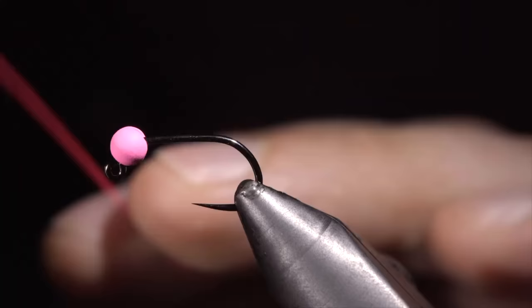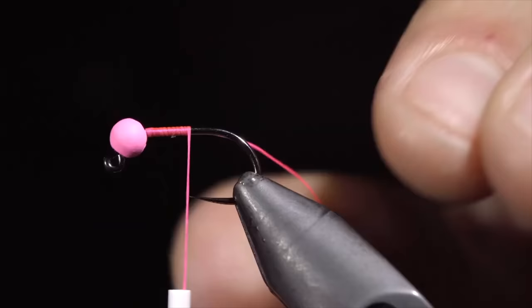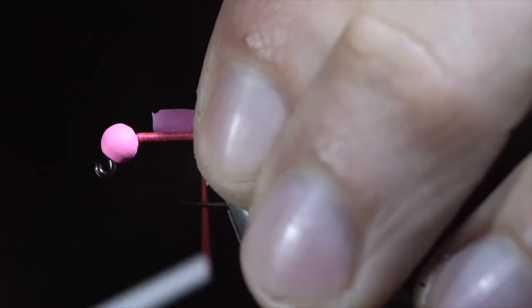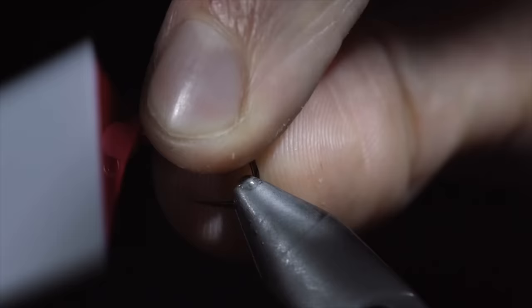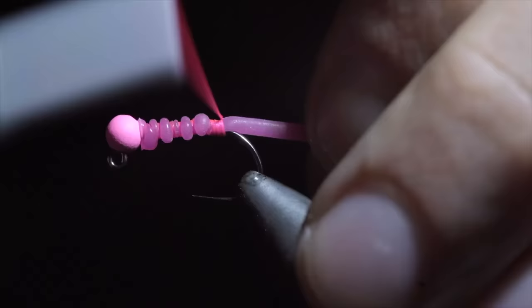To start this pattern, we'll grab some 140 UTC in fluorescent pink, secure that to the hook shank and snip the excess free. Continue to the bend of the hook, grabbing some pink squirmy worm material. We'll secure this tightly to the back of the fly, wrapping towards the bead. Flatten the body out as much as you can, but don't worry about it too much because we'll be covering it in our next step. Once we're happy with how the tail looks,